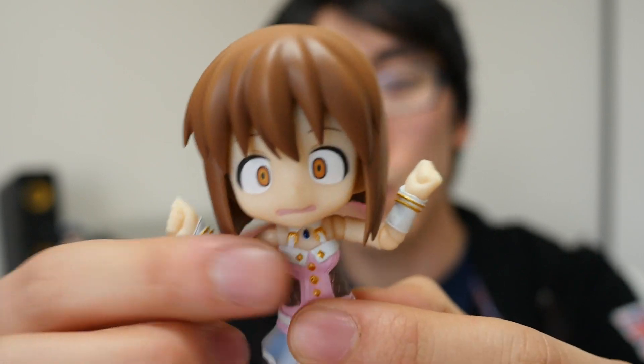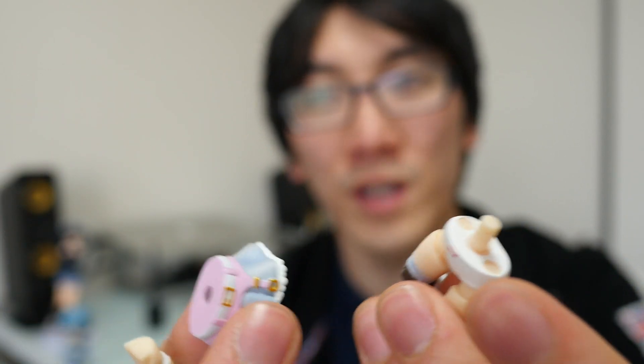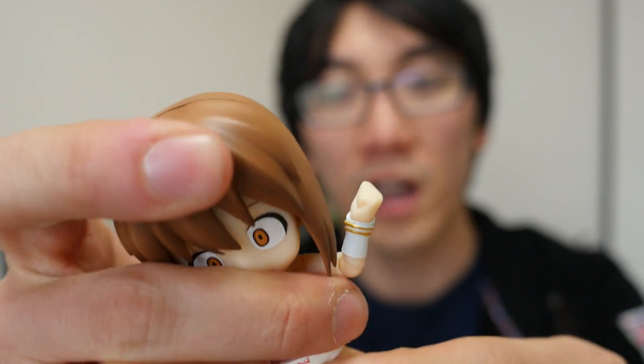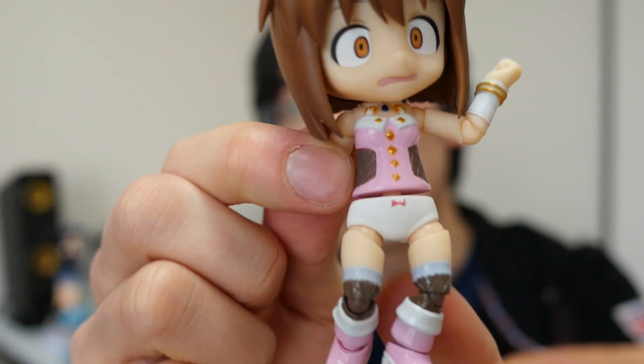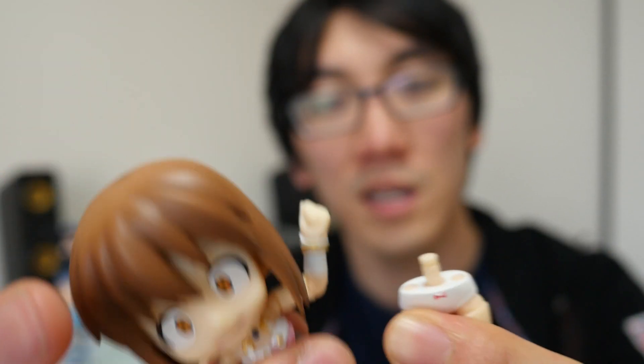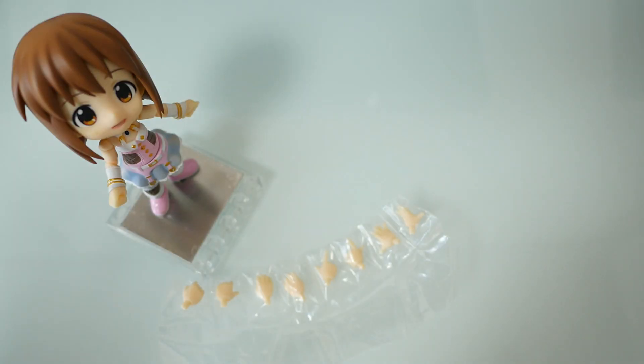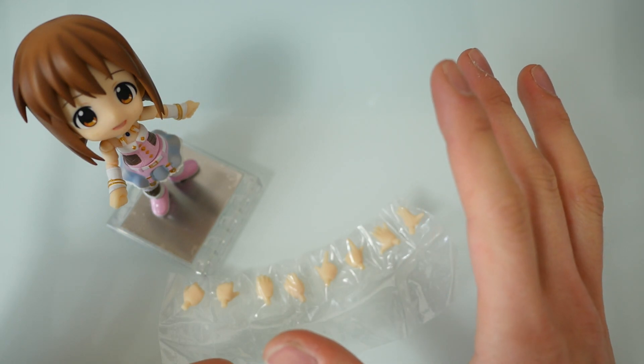I've just noticed, purely by accident while pulling her apart, that she comes off in two halves. I think the reason is just so that you can take the skirt off. It doesn't really work perfectly because there's a gap in the middle, but I don't know if maybe there's an accessory you can change or a different kind of skirt you can put on. I haven't seen anything like that.